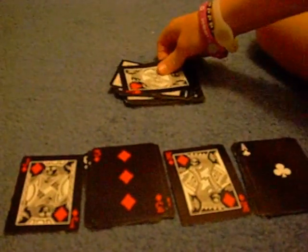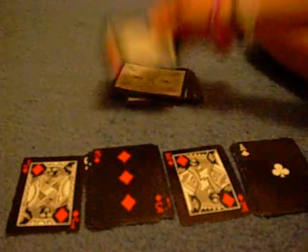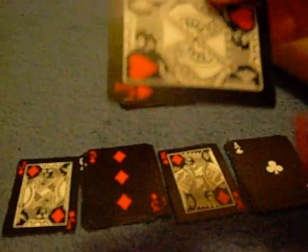Ace. Say the last card was a three — you go one, two, three, and that's the ace. So there it is — that's it, another self-working magic trick!